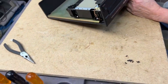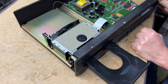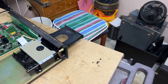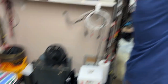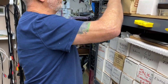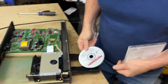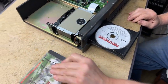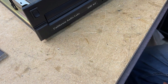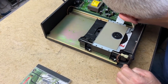Jim powers up the unit. The display is a bit funky but lit. The tray opens. He tries loading a CD — nothing happens. He jokingly tries a cassette, which obviously doesn't work. He then tries The Pretenders CD — "Everyone likes The Pretenders." He hits play, but the disc doesn't spin. Then, after a moment, it starts spinning.